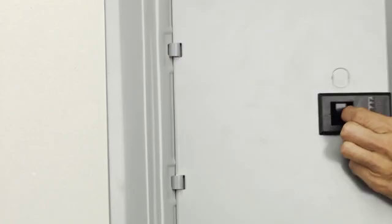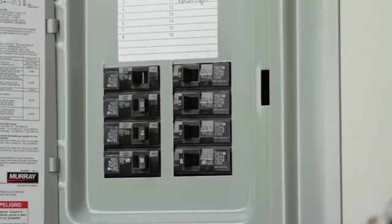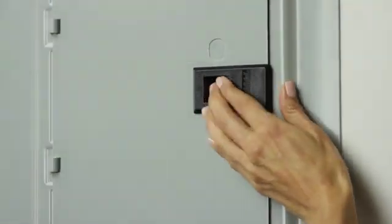Before starting any project, you should make sure that the power is turned off at the breaker box so there is no safety hazard whatsoever inside the junction box. Remember, in a multi-gang situation, there may be more than one breaker for the box, so be sure to check.